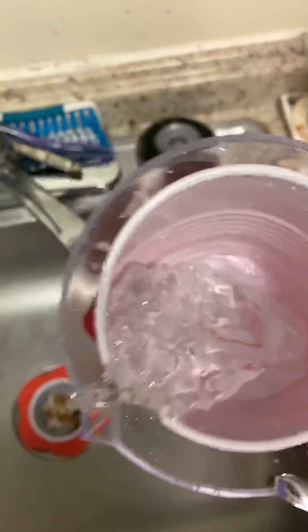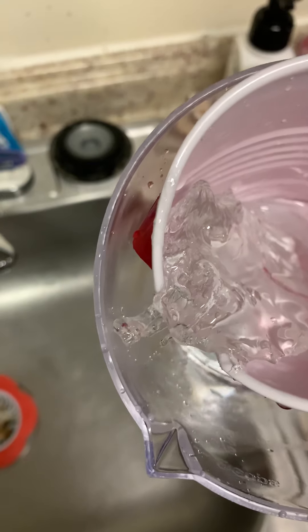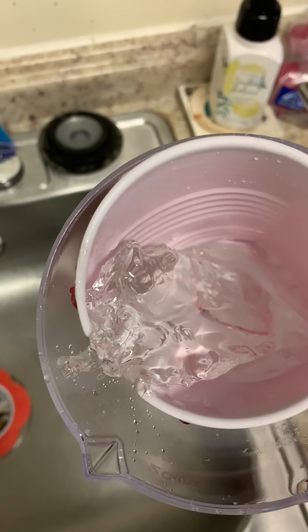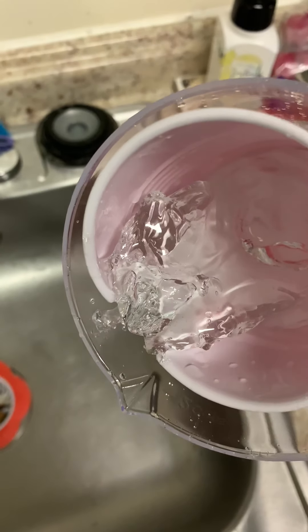I put the water in the measuring cup and then I set the cup in it, and when it poured out it was steaming. I'm like, I don't think it's supposed to do that. I'm lucky it didn't catch on fire. I'm glad to be alive to record this because I could have blown up, I don't know.